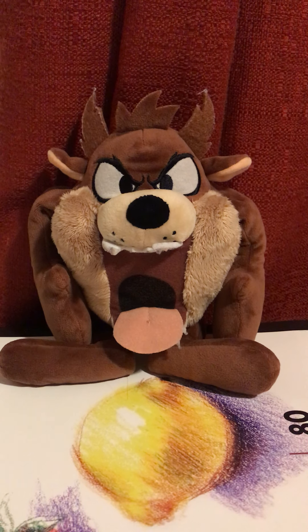Overall, I love this plushie so much because Taz the Tasmanian Devil is one of my favorite characters in the Looney Tunes franchise. His wildness — he's so hyper and wild, and he always eats stuff. When I saw Looney Tunes again after a long time, I really loved him so much.